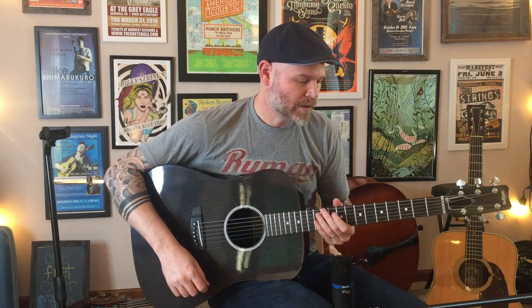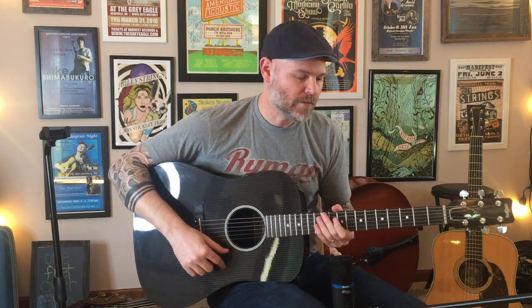Hey everybody, I just wanted to do a quick video on a new guitar I have. This is a RainSong HDR1100N2.